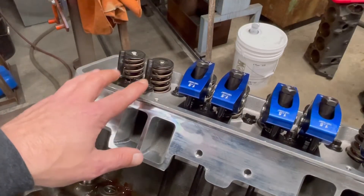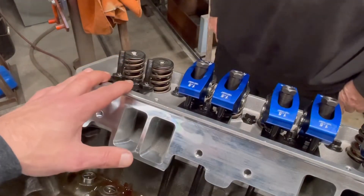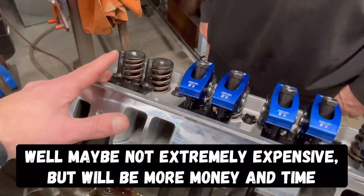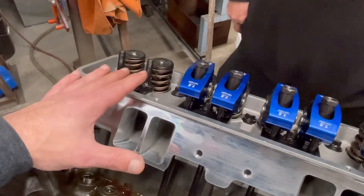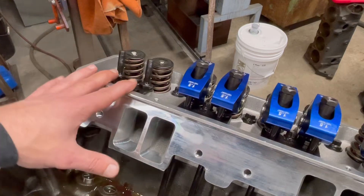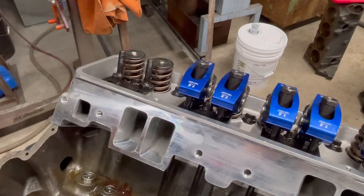You can have push rods custom made, but that's extremely expensive. We found the closest one available and it was through Howard's — Competition Products sent them to us — at 7.750 inches. That little bit of difference isn't going to make a hill of beans on a hydraulic flat tappet street strip car. If you're going full-out race, that's where you're going to need to be exact.